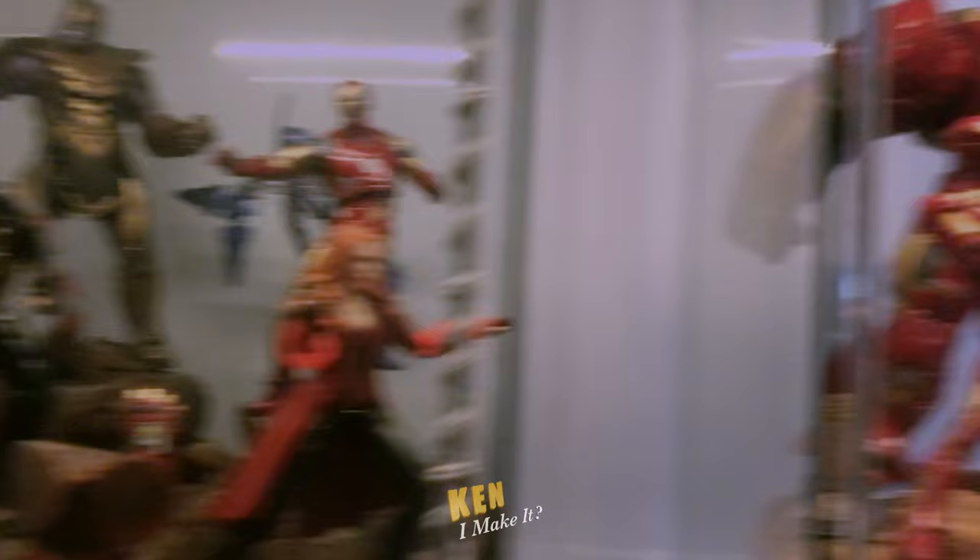The two Avenger dioramas look so awesome side by side. Anyway, thank you for watching. As usual, stay inspired and I'll see you next week. I can make it, so can you.